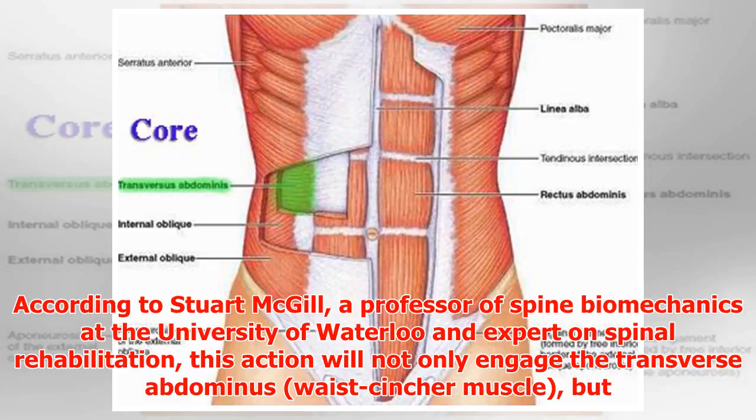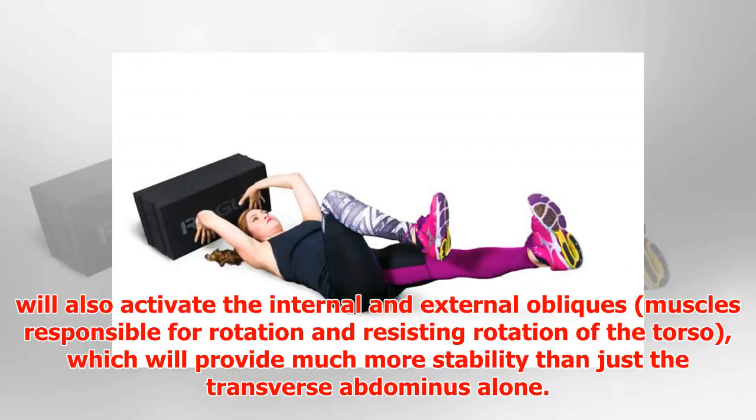According to Stuart McGill, a professor of spine biomechanics at the University of Waterloo and an expert on spinal rehabilitation, this action will not only engage the transverse abdominis but will also activate the internal and external obliques — muscles responsible for rotation and resisting rotation of the torso — providing much more stability than the transverse abdominis alone.